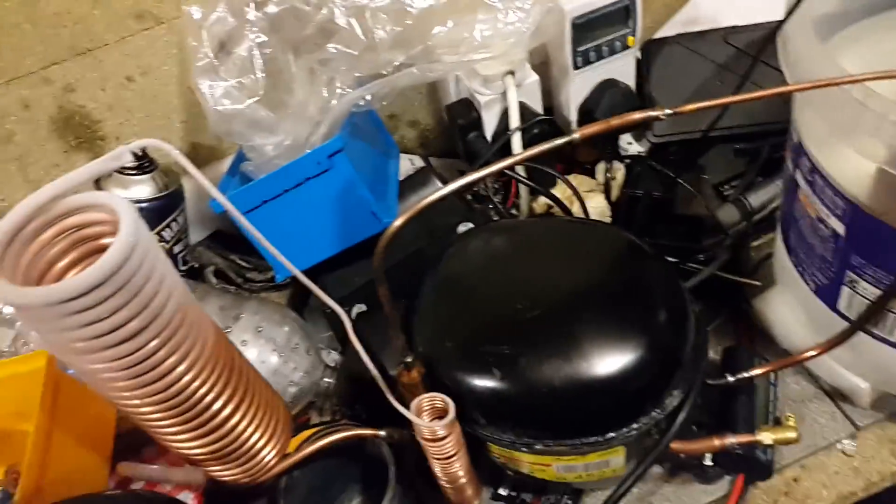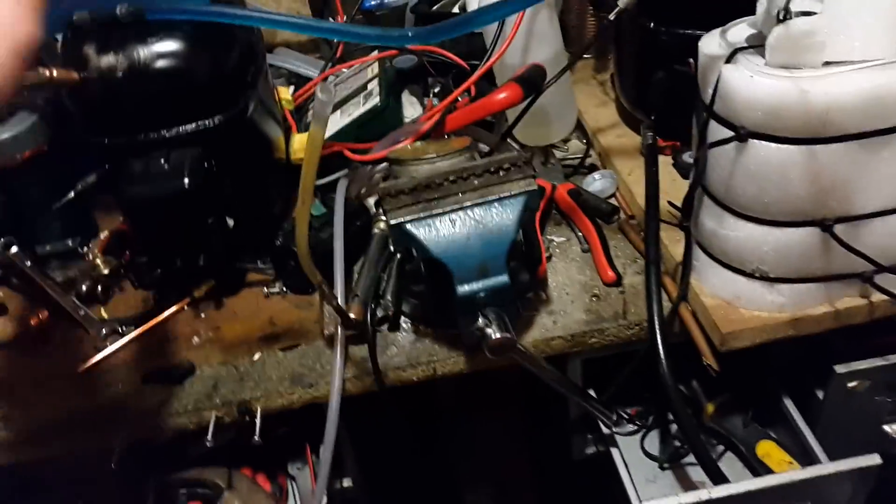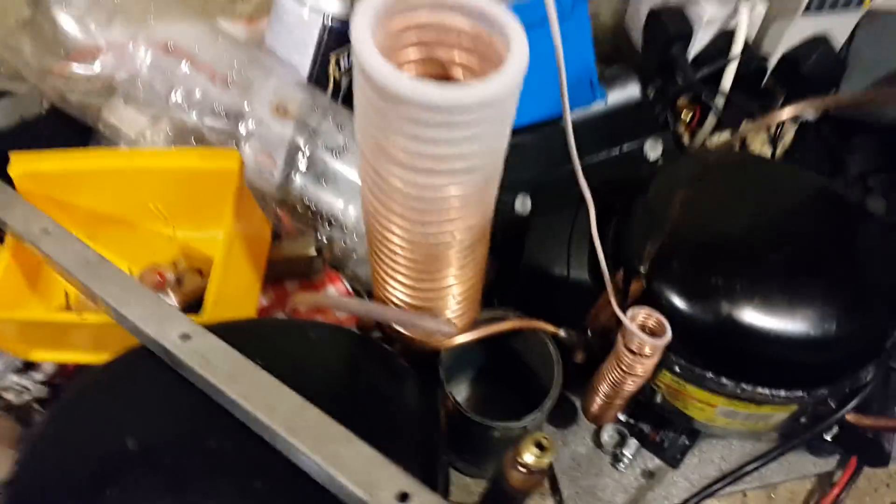I'm going to put some propane into this refrigeration system. I've sucked as much of the old refrigerant out as this compressor would let me. I turned it on and it's still frosting up, so it doesn't pull a proper vacuum, but that's all I can do just now. I think I could pull a better vacuum if I took the inlet and connected it to the outlet over there.